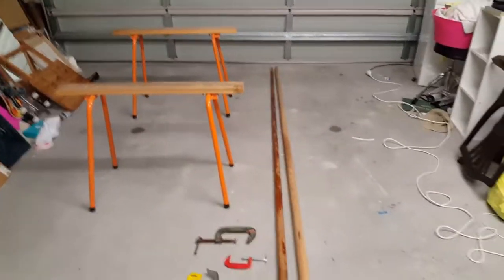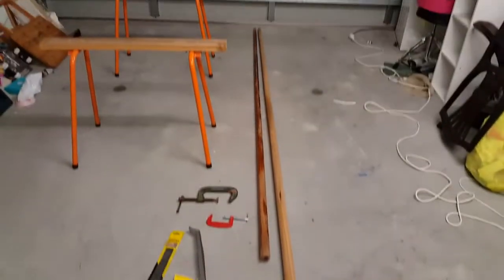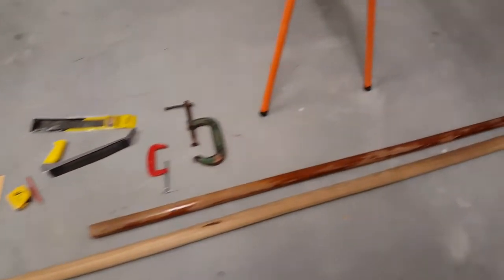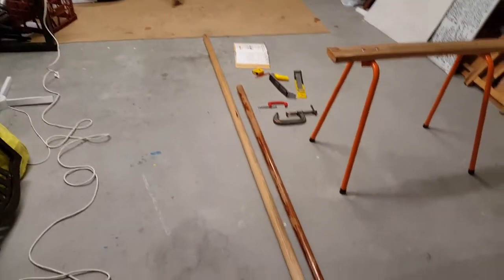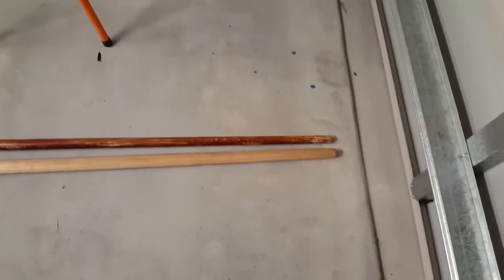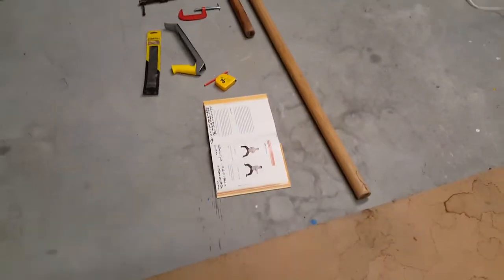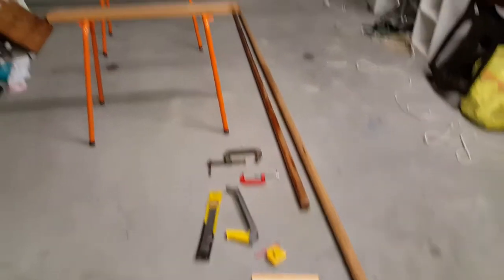I've got a nine-foot pole and a 12-foot Tasmanian oak length. A start was made on it ages ago by my friend Tony — we went into cahoots together to buy two of these long Tasmanian oak poles. He made a start on it because he's a bit of a woodworker, but at the time my back was pretty crook, maybe two years ago. Now my back's good, so I'm going to get into it myself.